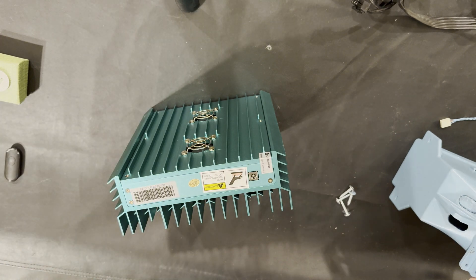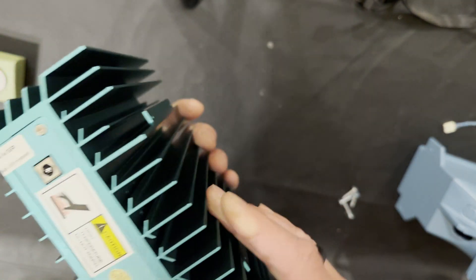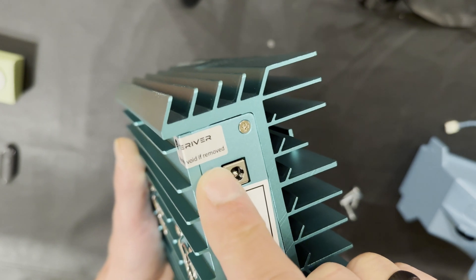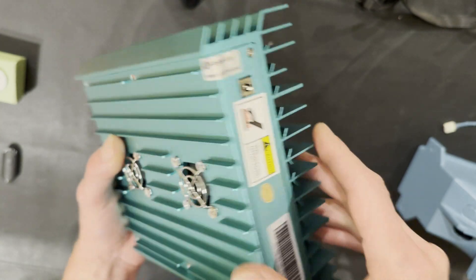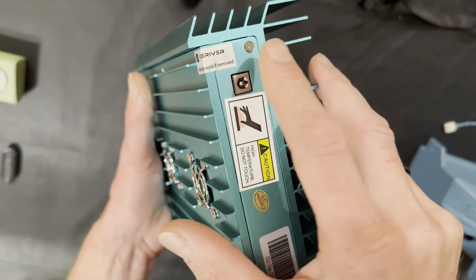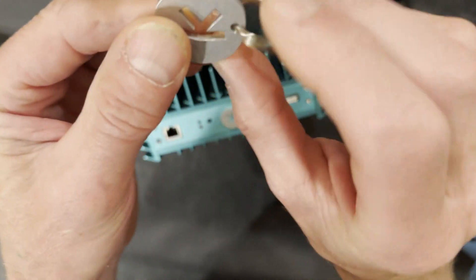Hello guys, welcome back to my channel. I received this Ice River K0 Pro special edition — basically a memory edition. Look at this: they've added a new warranty sticker that now covers all the screws. Before, it was just a little sticker on one screw. So be aware — if you're overclocking the device, you're technically voiding the warranty when removing that sticker.